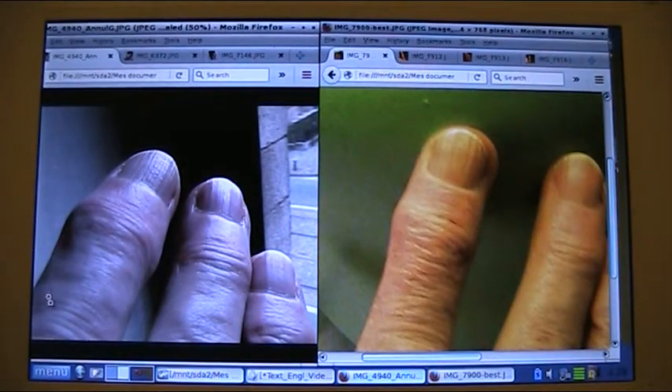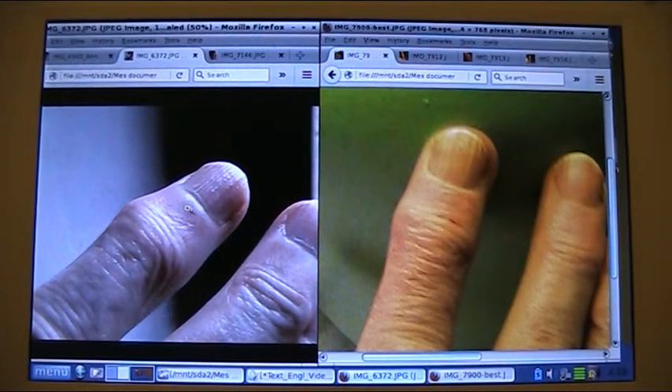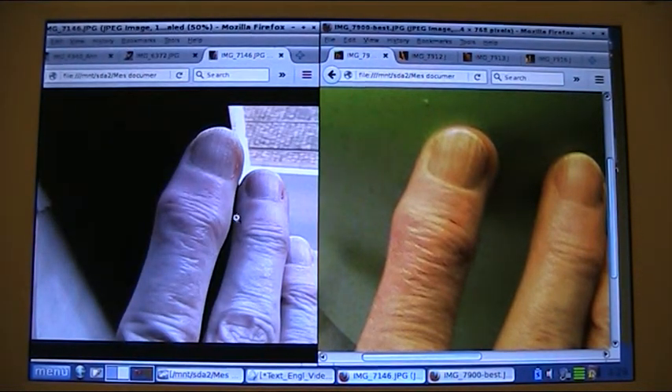So this one is the very first picture. After the first month of treatment we had this result. After the second month we had this picture, and this is the new photo.